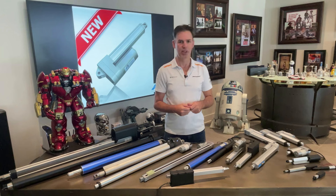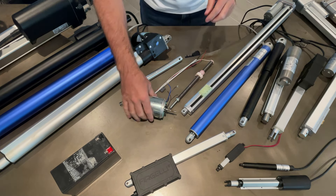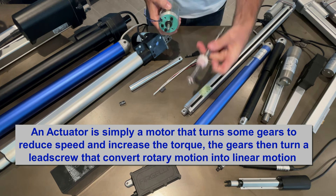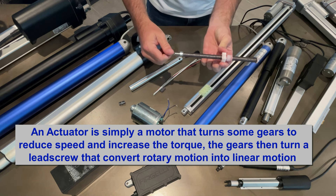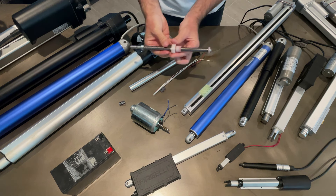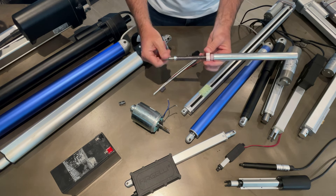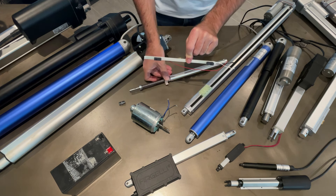An actuator really is nothing more than a motor - which is rotary, so it goes round - with some gears that turn a lead screw. The lead screw turns and has a nut that slides up and down, and then the shaft which moves in and out is connected, and that's what makes the actuator go in and out. What stops it is limit switches.